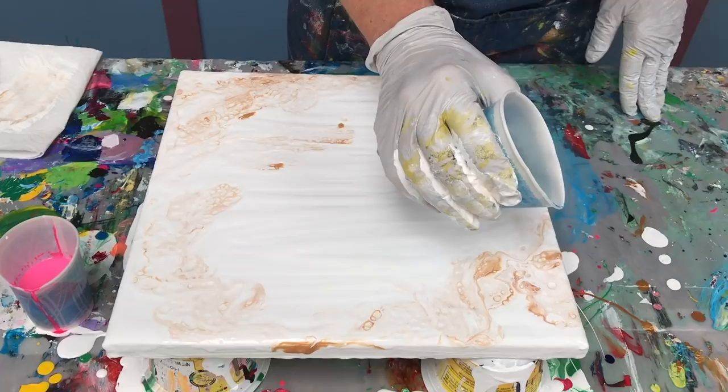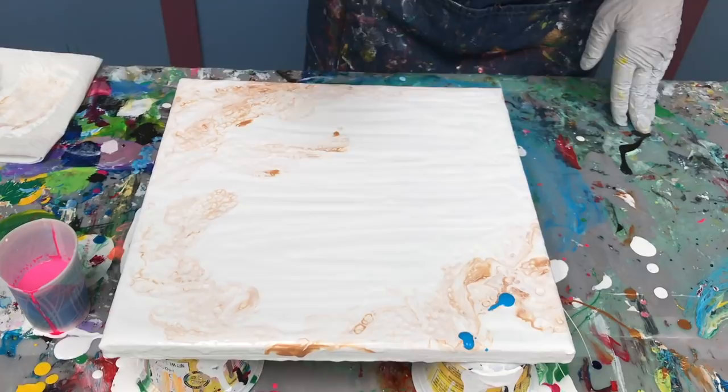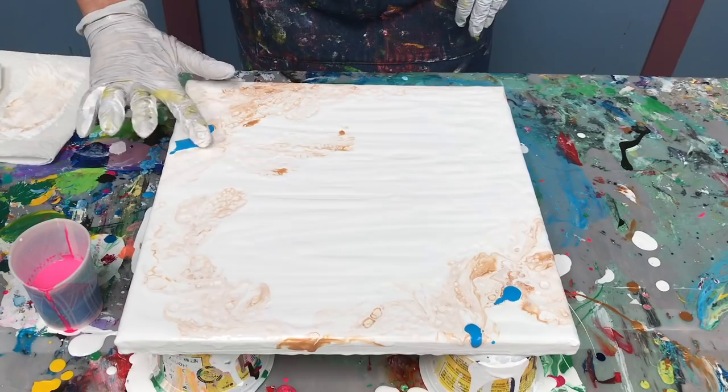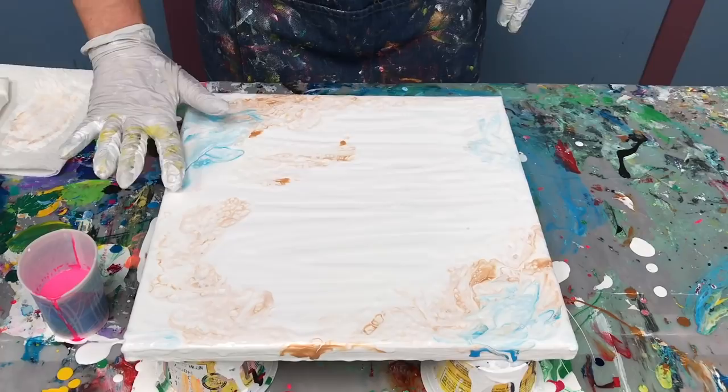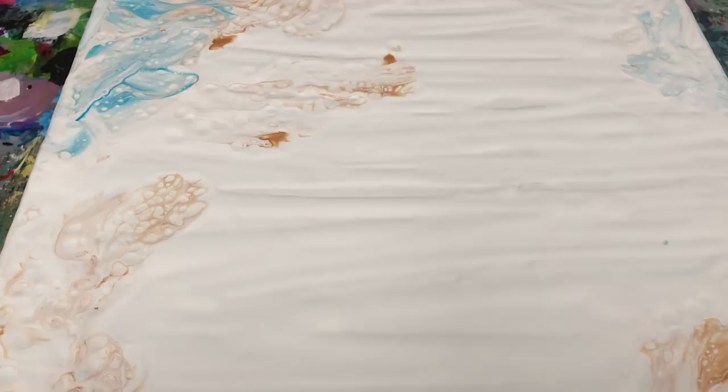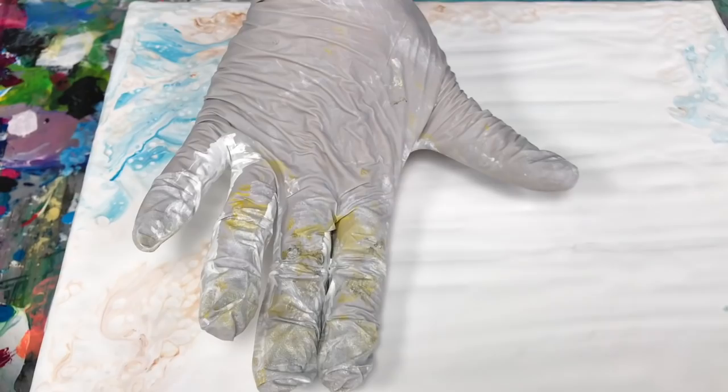And then, as I did in the previous painting — the previous butterfly — just a touch of blue. A couple of spots is all, and I'm going to let that run around a little bit. Just a hint. Now I have a nice interesting background and I'm going to start pouring some puddles for this next butterfly.